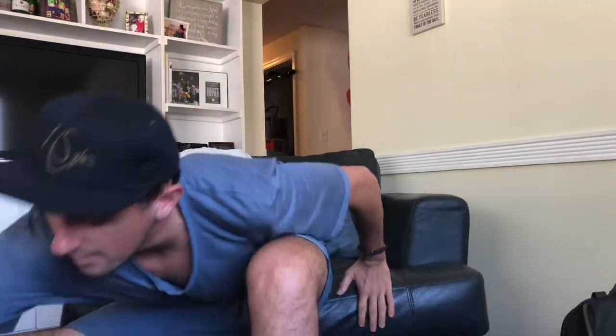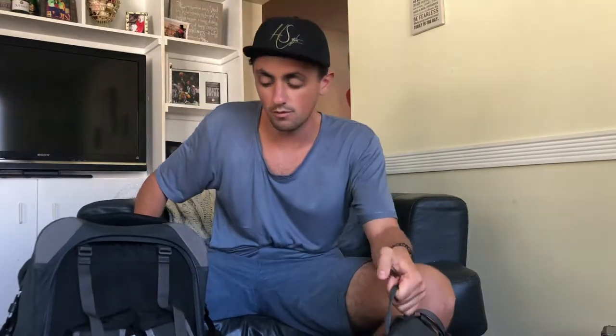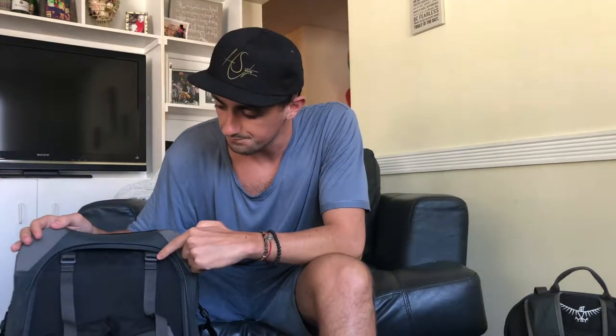We were gone for a total of about eight weeks and brought basically two backpacks — well, it's one backpack but the Osprey Farpoint 55. It's a cool backpack because it straps together and you can use it as a carry-on on almost every airline and then use the smaller one as your personal item. This video is about things I brought on the trip that I won't bring next time.